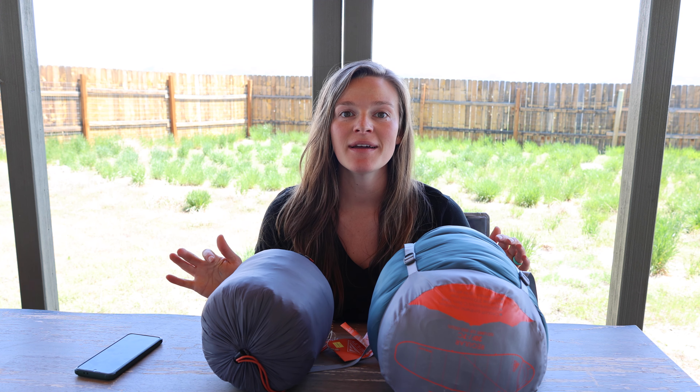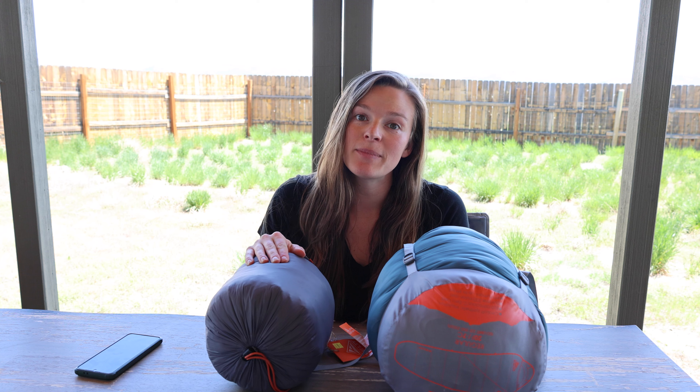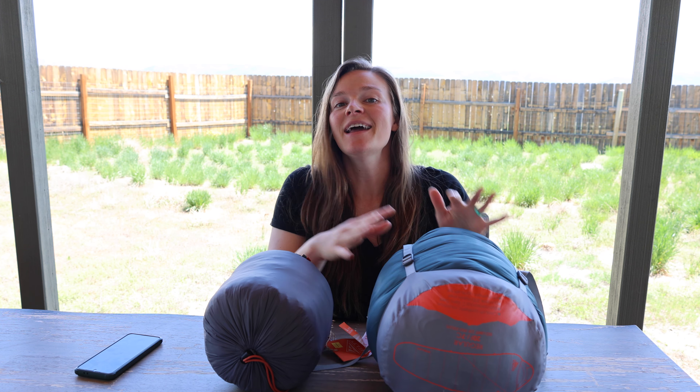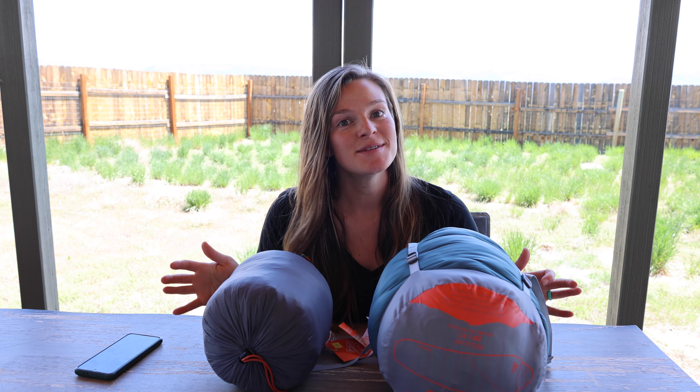So there you have it. Between rolling and stuffing, I actually had different results for the synthetic versus the down. You might need to check your sleeping bag both ways and decide which is going to be better for you. The down sleeping bag was larger when rolled compared to when stuffed, and the synthetic was larger when stuffed compared to when rolled. So in theory, I would roll the synthetic and stuff the down sleeping bag to get the best pack size. I hope this video helps you figure out the best way to pack up your sleeping bag and know that you have some options.